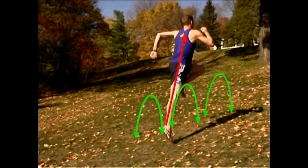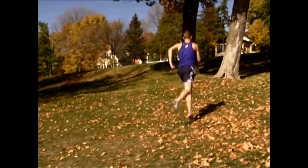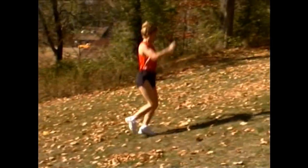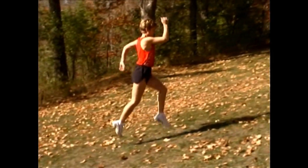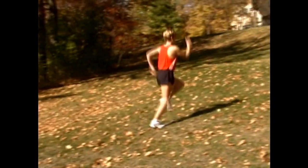Coming down on the ball of the alternate feet, which in turn, being on a hill, gives us an extension to an extreme of the ankles — both up and down — which in turn extends both the muscles and sinews in the fronts and the backs of the legs.